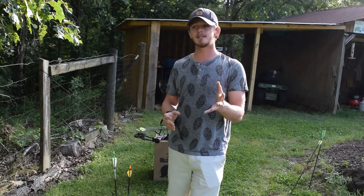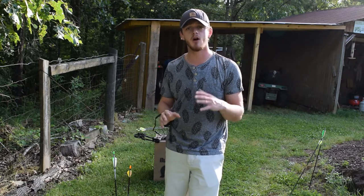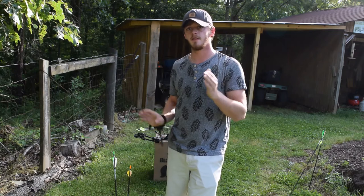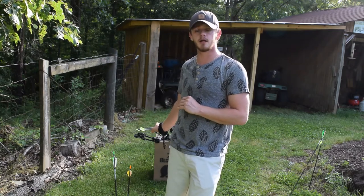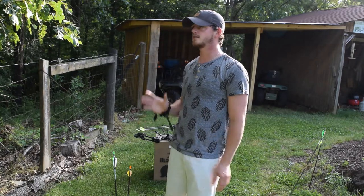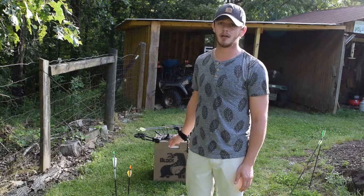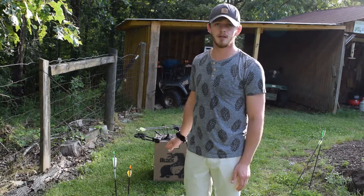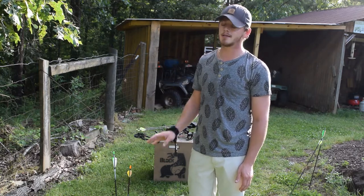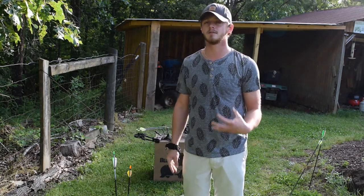You can save money on a target — I've got plenty of options on my website that can help you do that. But this is the best target for the money. I have shot — I don't even know — a thousand arrows at this target and I am still shooting at it today. It stops everything from field points to broadheads. Anything you shoot at it, it's going to stop, hold up, and hold up for a considerable amount of time.